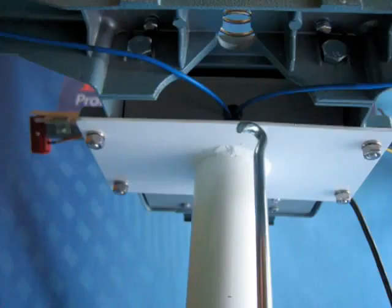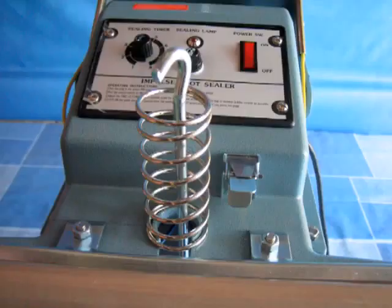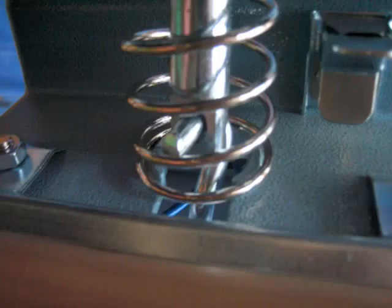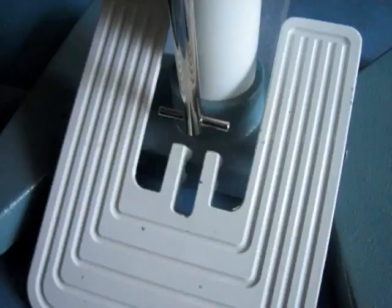Now that you have your control linkage with turnbuckle adjustment set up, insert it into the assembly from underneath the heating system head. Close the top jaw and insert the hook into the top jaw's own control linkage. Then attach the bottom crossbar of the control linkage to the foot pedal as seen in the picture.